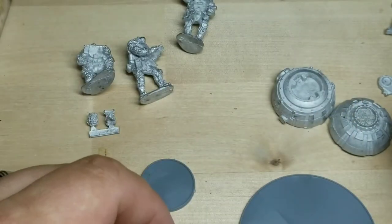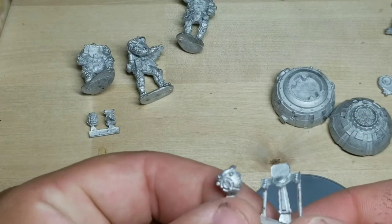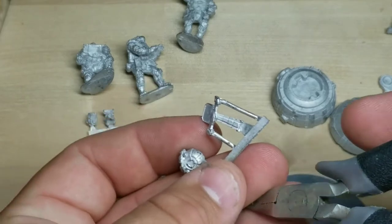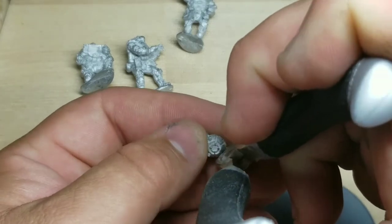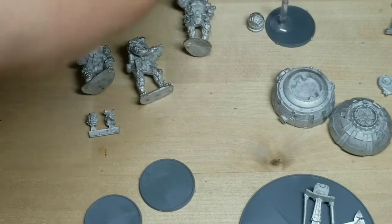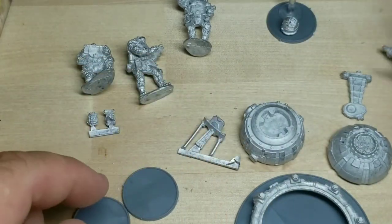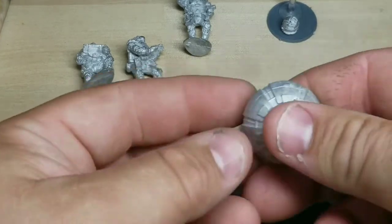Looks like we have a flash there — this probably goes with the borer. This right here is obviously the spotter drone, so we'll go ahead and separate that. This is to kind of show you how I separate everything — I've got a good pair of snips, I've had these snips forever. Put that with this guy right here, and obviously the rest of this is for the frag borer right here.